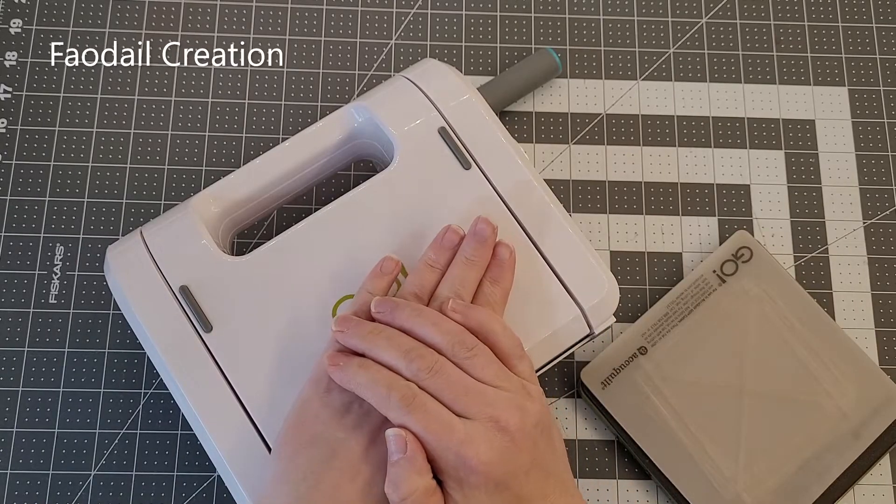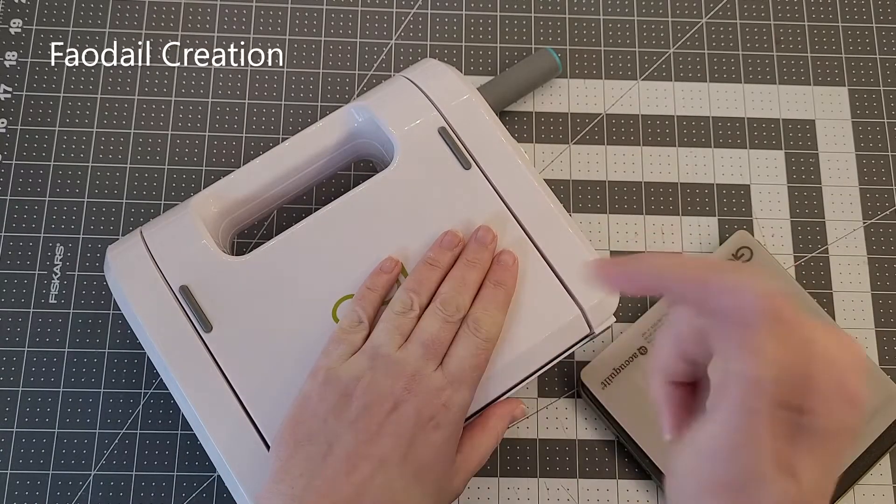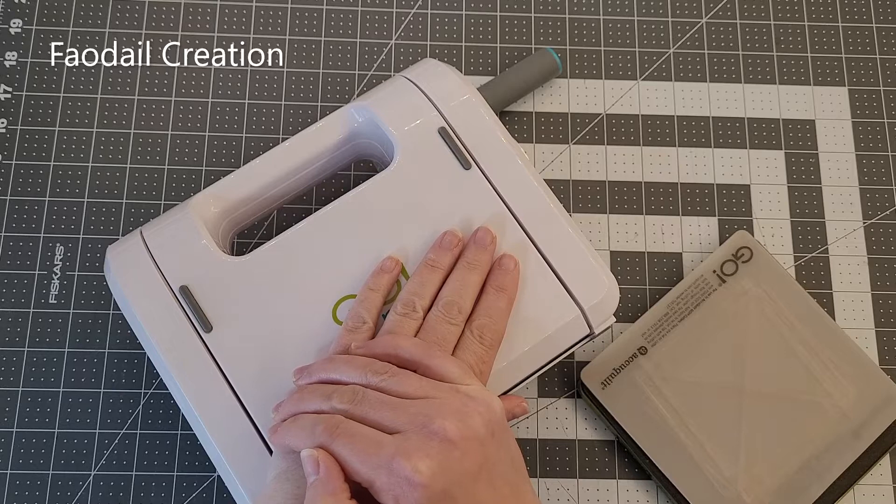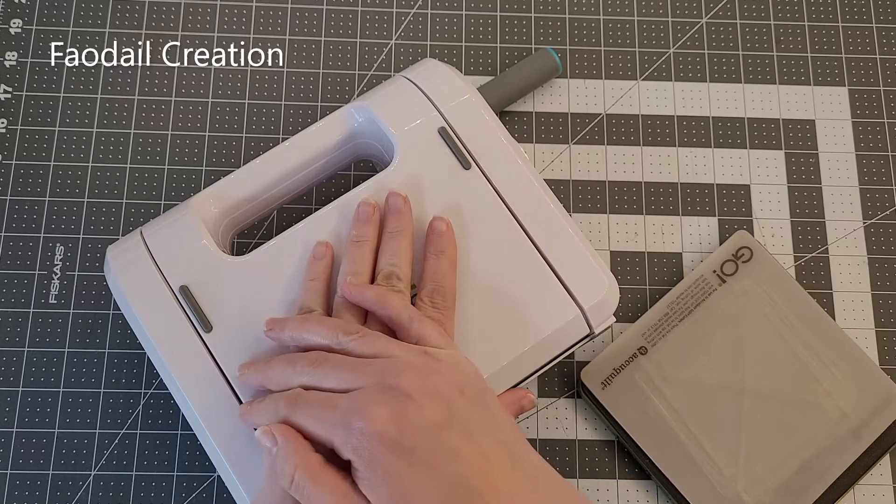If you don't have an AccuQuilt, don't worry — I have a link down below in the description box which shows you how to make these three-and-a-half inch finished half square triangles, so you can also do that method.